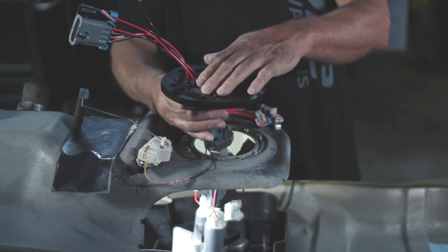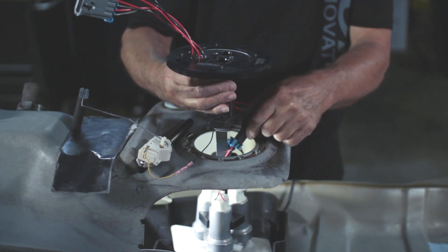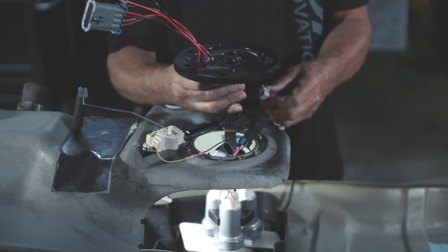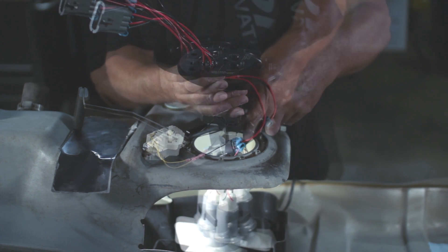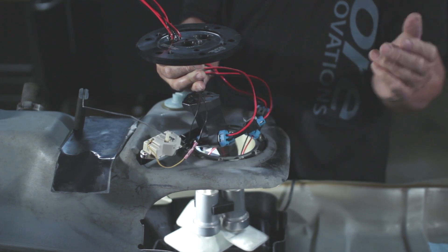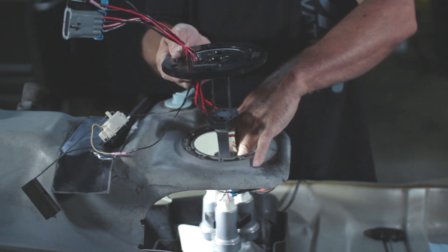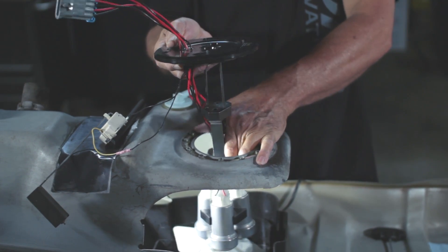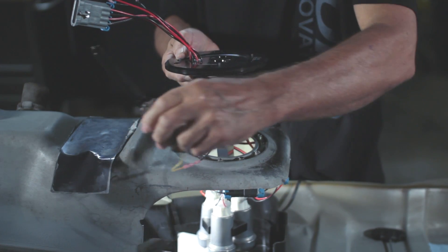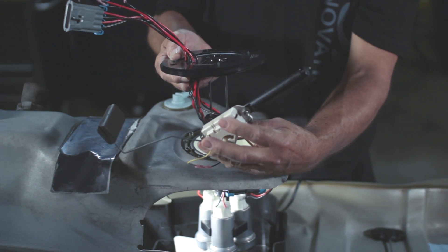Now that you have the two bolts connecting the flange and the lower assembly, lift up the lower assembly and connect the pumps. Once you have all those connected, push all the wires inside the tank and push them around the side to de-conflict with the level sending unit. Keep the wires on the back side of this unit.